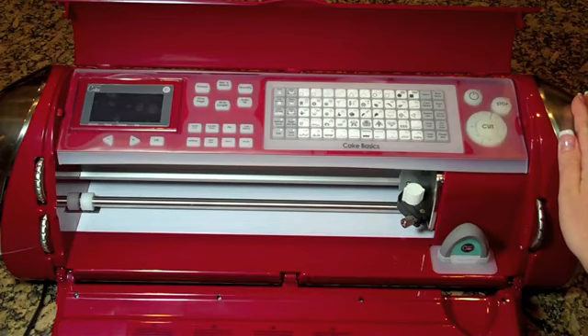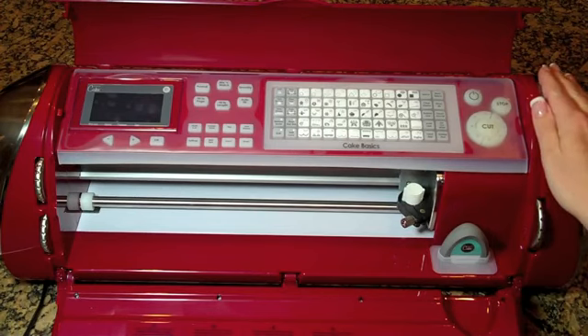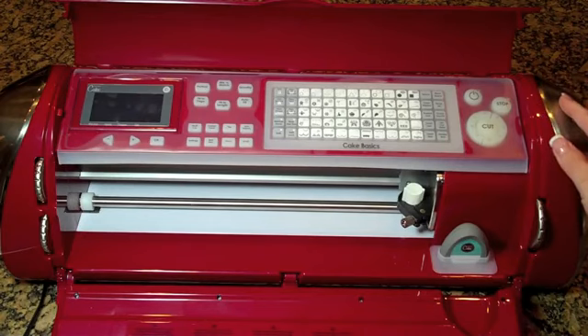I actually tried to decorate a cake earlier and it was hideous because I didn't have any of the fondant colors I needed, so I actually made my own gum paste — whatever it's called. I think I'm calling it the right thing.